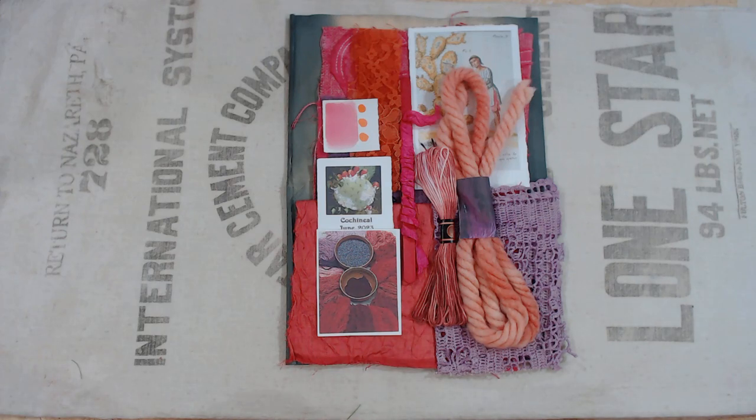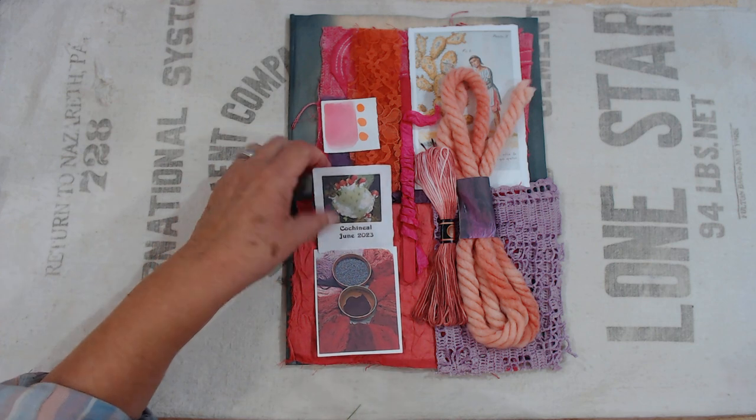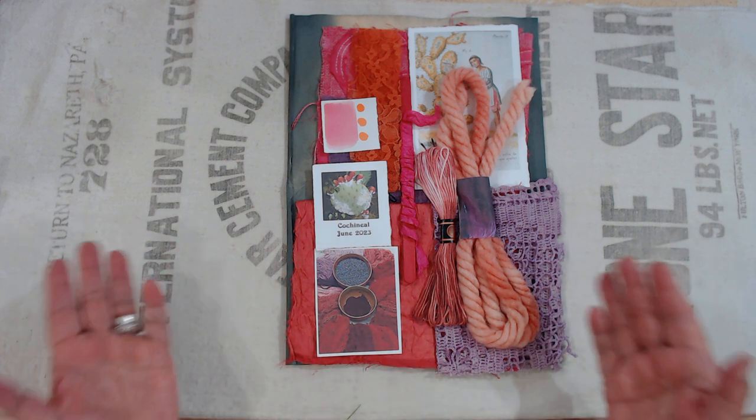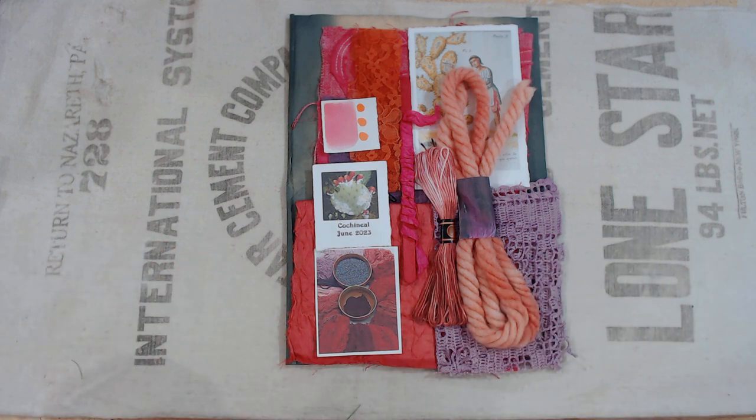I wanted to show you the latest natural dye sample pack that I put together. This time I did cochineal — cochineal can be modified to create a variety of colors, and we definitely got a variety of colors. Let me go through quickly and show you exactly what I came up with.